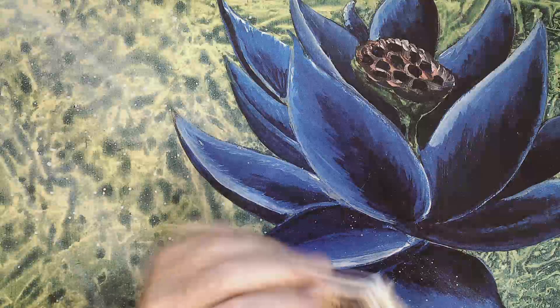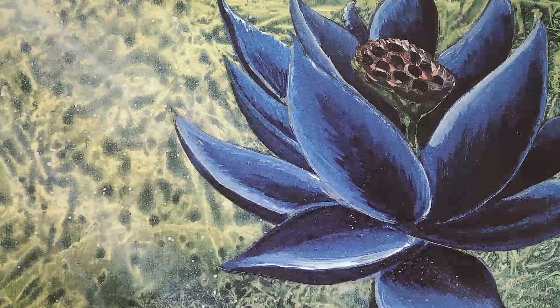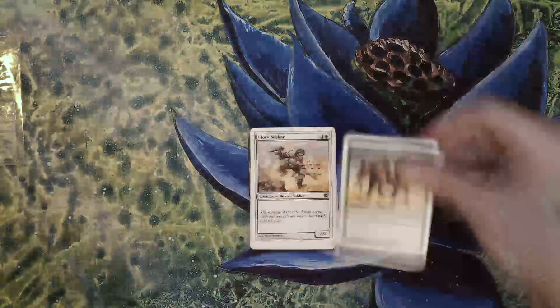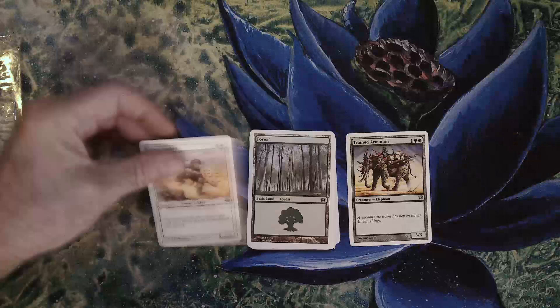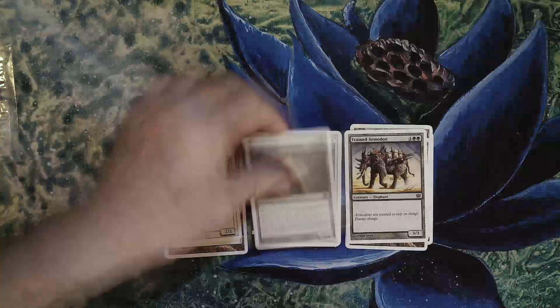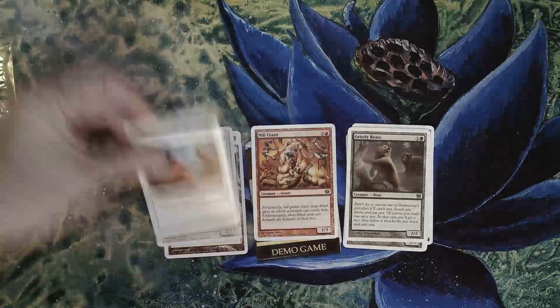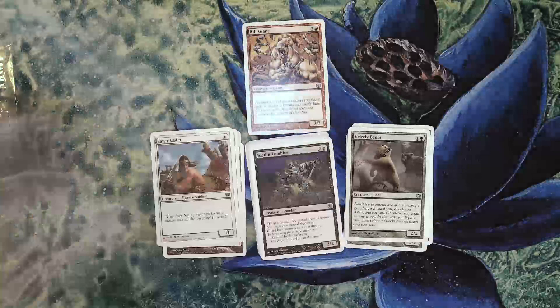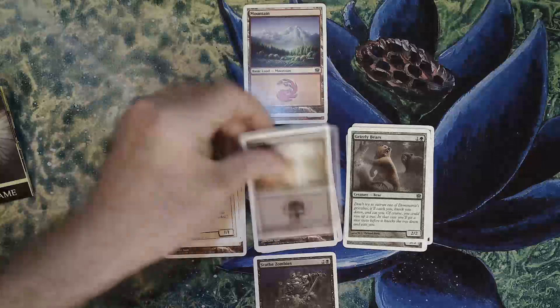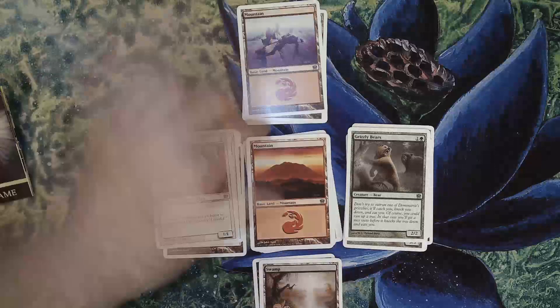And then we have these packed fresh — 9th edition, including the Holy Grail of all cards: the lands. Let's take a look at that later. I think it's basically set up to be very small decks of white and green versus red and black.